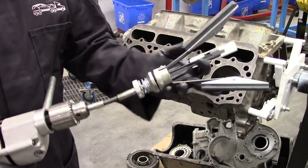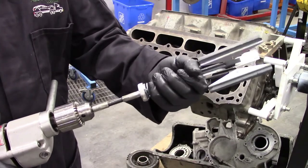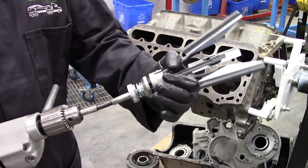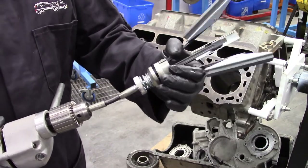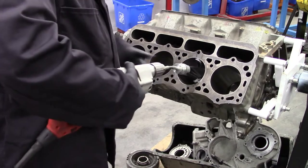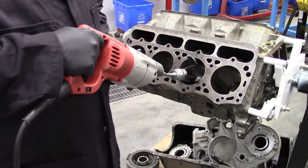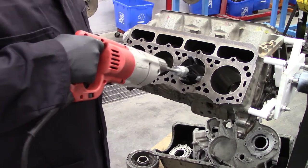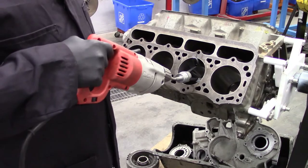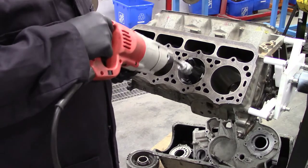This second tool is the Flex Hone. There are different makes and models available, including some that are slightly heavier. This would only be used in the cylinder for deglazing. If the cylinder had anything wrong with its shape, this tool would simply make it a bigger diameter with the same shape — so it wouldn't really repair anything.